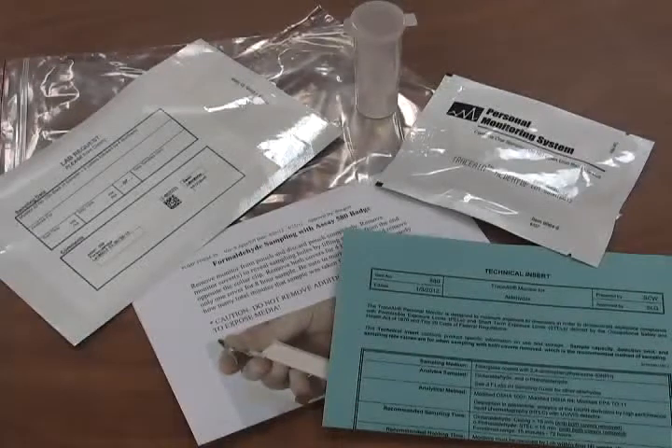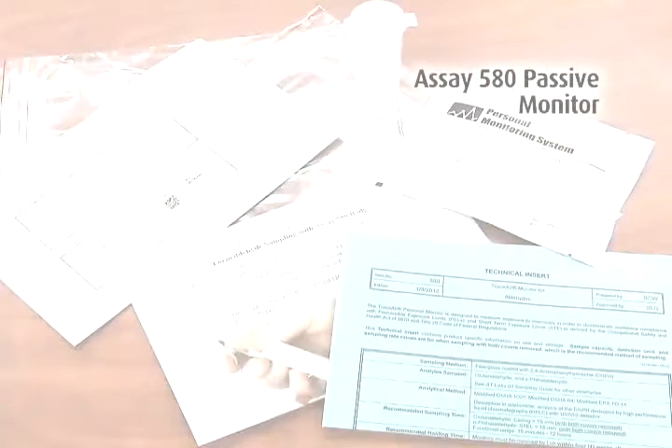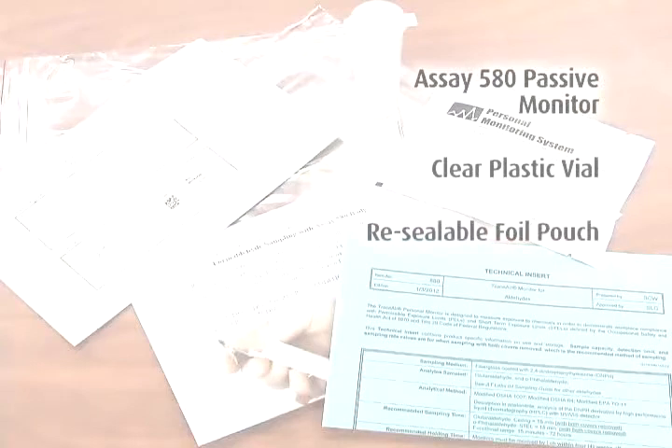Review your order to ensure you have all the components for sampling with SA-580 passive monitors. You should have received the correct quantities of these for each sample: the SA-580 passive monitor inside a sealed foil pouch, a clear plastic vial for after sampling, a re-sealable foil pouch, instructions, and a technical insert.